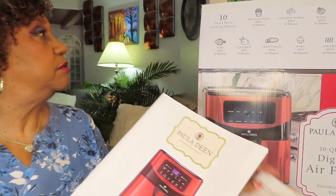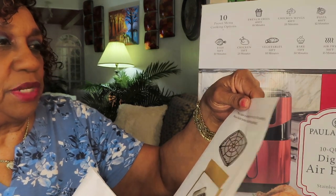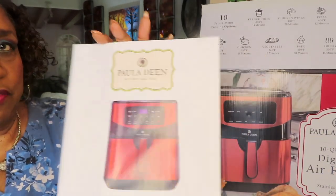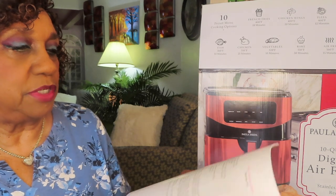This was on top of the styrofoam — it's telling you about the crisper plate. It's located on top of the packaging, so do not throw it away. It came with this instruction and recipe booklet. I like pictures with my recipes, but there's recipes in here. I don't fool with that.